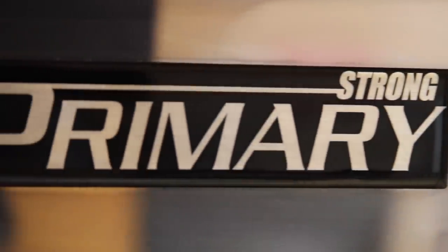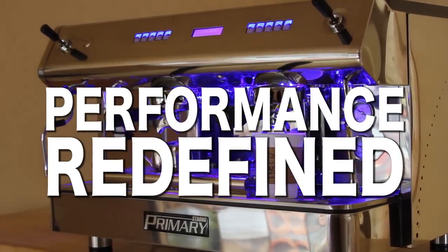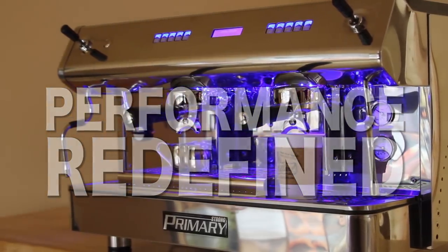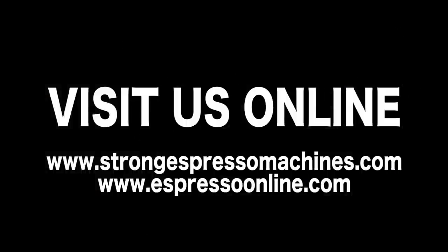The new and improved Strong Primary Commercial Espresso Machine. Performance redefined. Visit us online at StrongEspressoMachines.com or EspressoOnline.com.